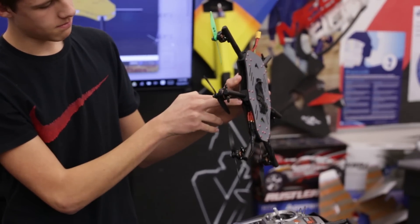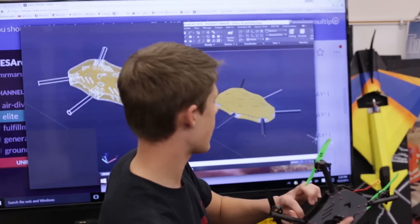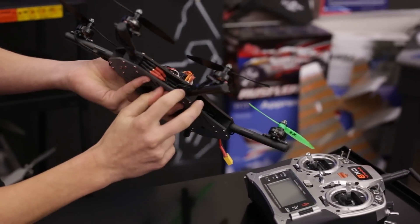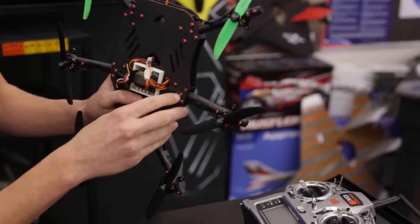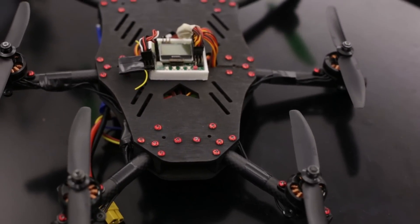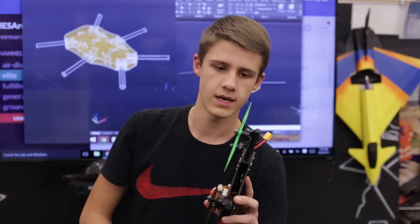I designed a 3D printed mount that goes right in the middle there. You can see a better view back there on the CAD. They slide the carbon arms right into the 3D printed mounts. Then I would screw — I think they're a size 4, 3/8 of an inch — and you just screw it right into the carbon arms. The 3D printed mount is slightly smaller than the arms, so it's also got a little bit of friction holding it in there.